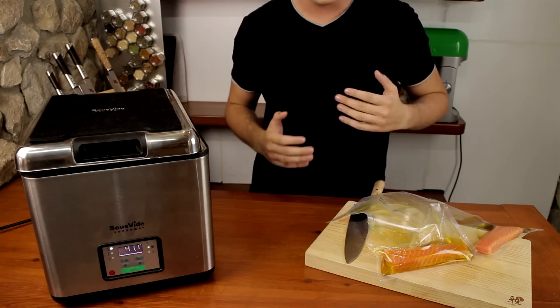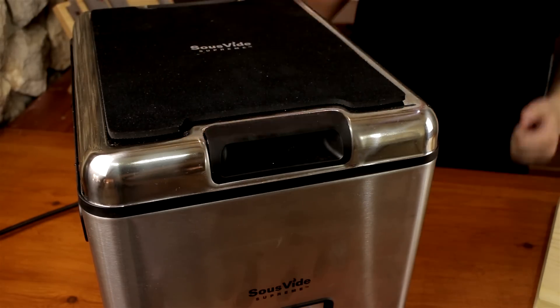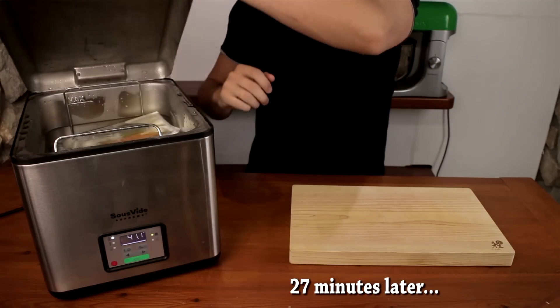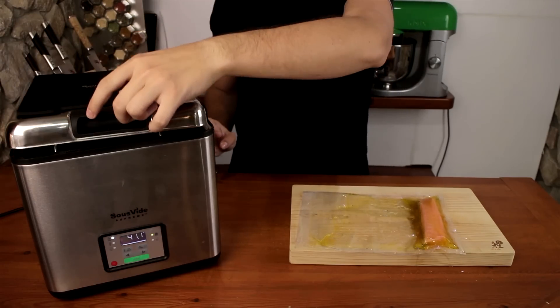I've got the sous-vide machine at 41 degrees Celsius and I'm just going to add the salmon in. You want to cook the salmon to about 40 degrees Celsius — I set the machine to 41 to make it go a bit faster. Leave it in there for about 25 to 27 minutes: 27 minutes if it's a pretty thick piece of salmon, 25 minutes if it's not. After 27 minutes, pull your salmon out and let it rest for one or two minutes.